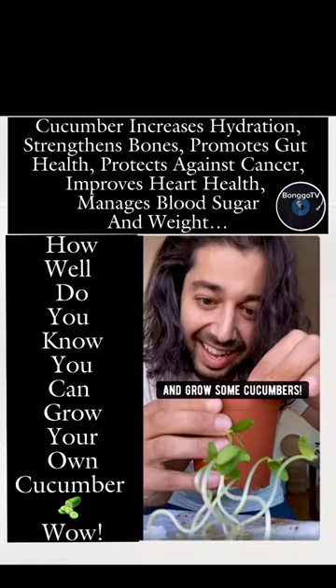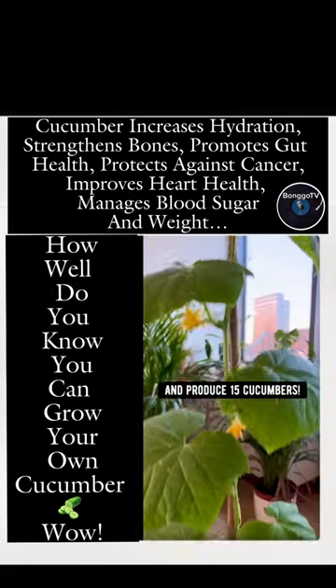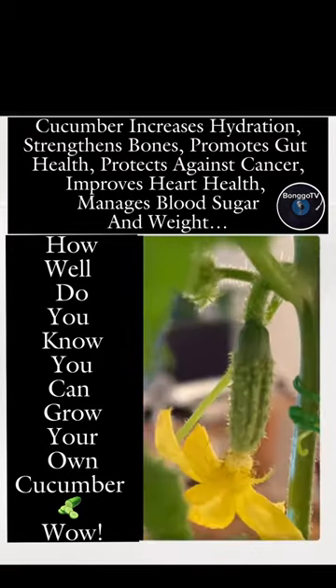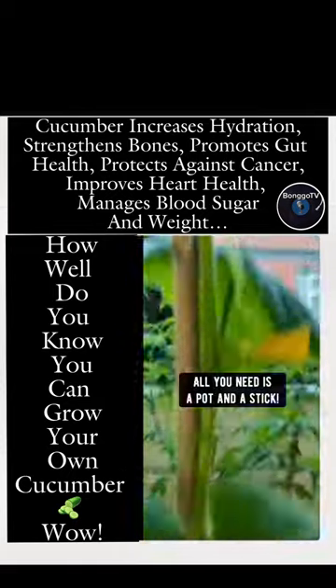Plant each one in soil and grow some cucumbers. Each seed will produce long, beautiful vines and produce 15 cucumbers. Grow them outside in your garden or inside your house — all you need is a pot and a stick.